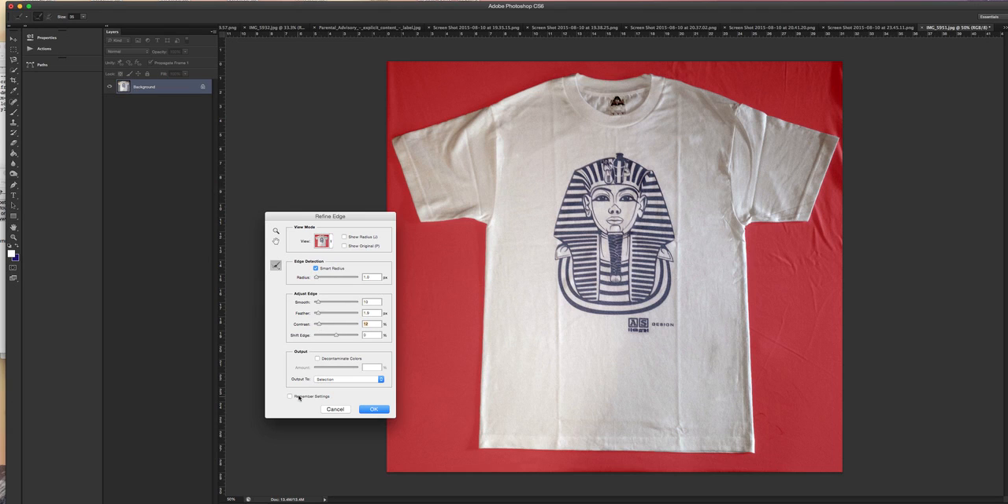I'm actually looking at the t-shirt to see what it's doing as I work. I've got a bit of a problem over here — I'll click and drag that. Then what I want to do is click Decontaminate Colors. That means any overcast of blue from the background coming onto the t-shirt will also be worked on by the program. By selecting Decontaminate Colors, I will actually have another layer with a mask.